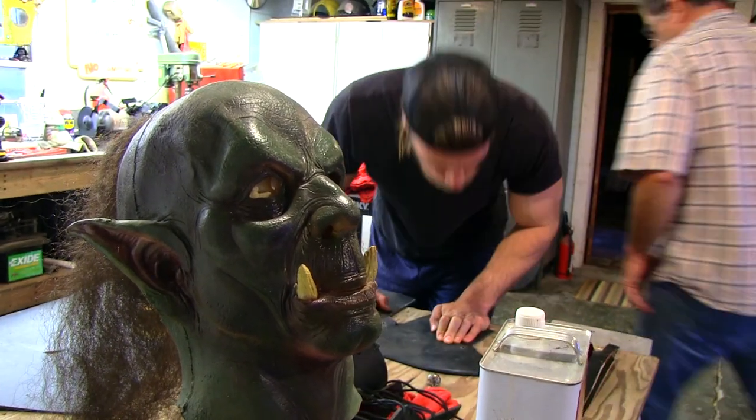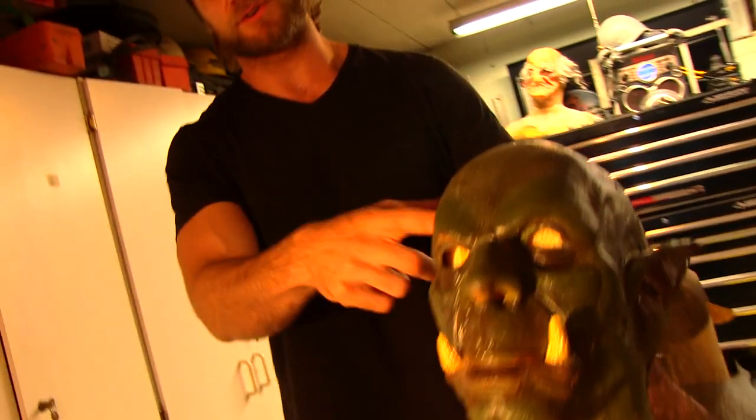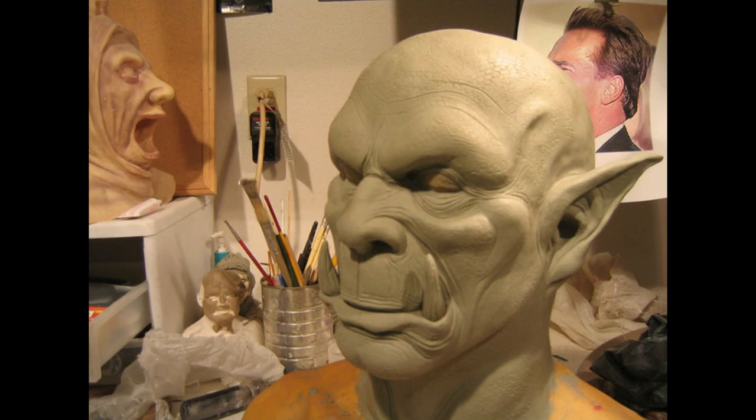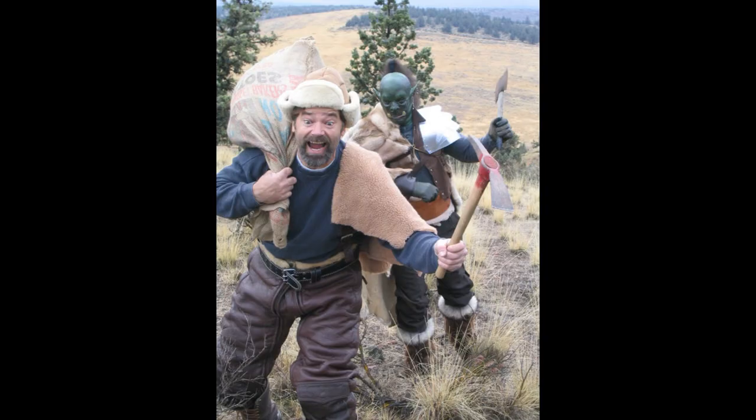Hey dudes, my dad is helping with Thor's costume, but first we needed some characters for Thor to kill. As you can see, this is a latex mask — it's an orc. I actually built this when I was about 18 years old because there's a very popular video game company called Blizzard that me and Hudson really liked. They had a contest for World of Warcraft.